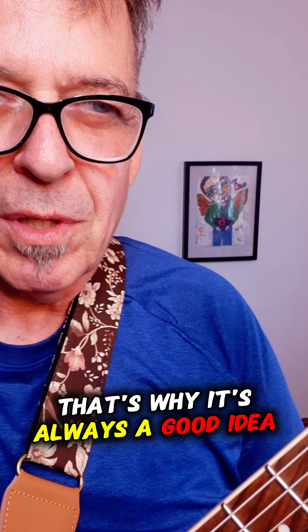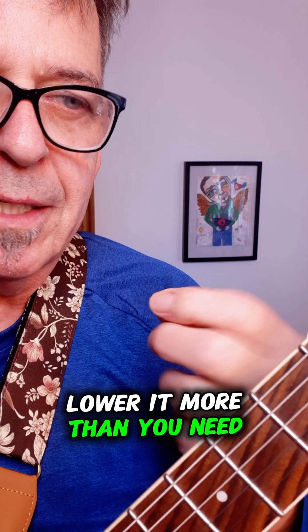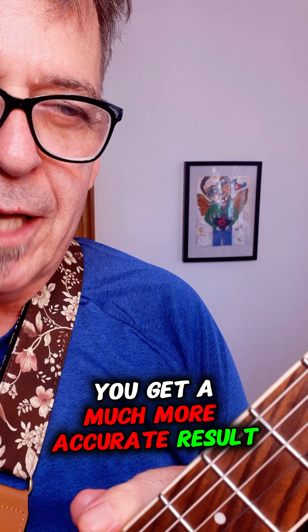That's why it's always a good idea when you're tuning your guitar — if you have a string that's too high, lower it more than you need, and then gradually tune it back up to the note. You'll get a much more accurate result.